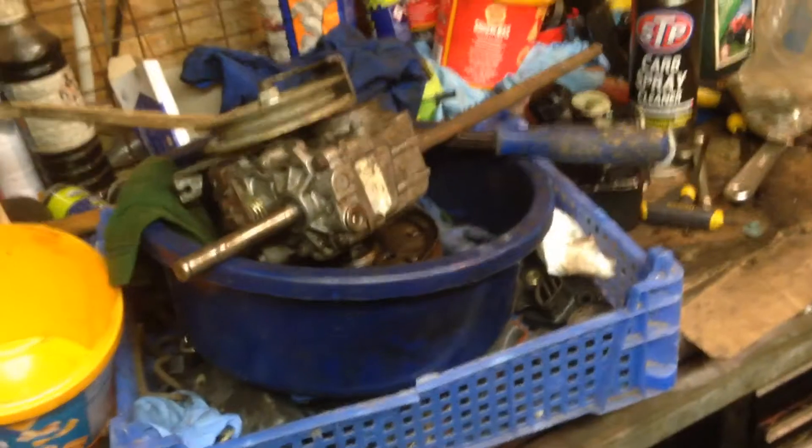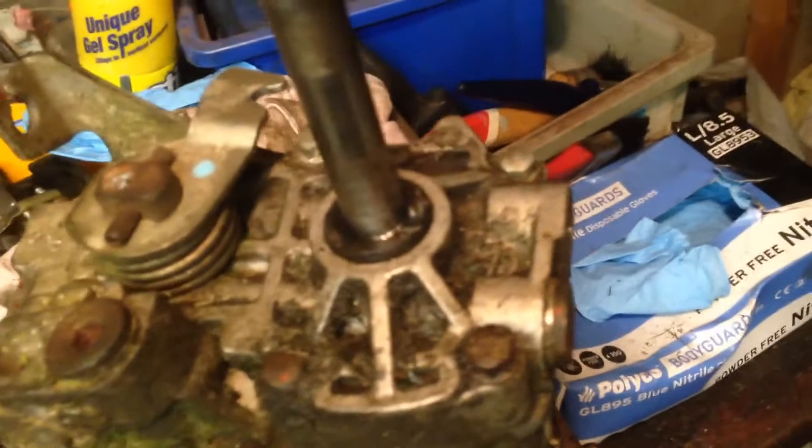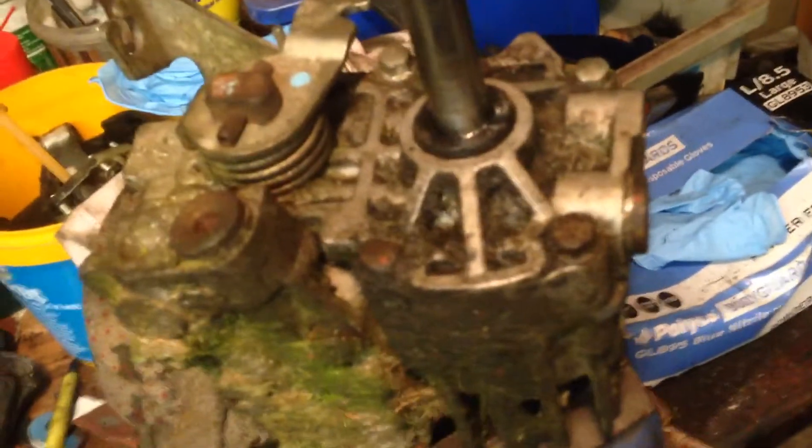Hi again. I think I mentioned on the last video — the video probably will be up before this one — that the Honda HRX, not actually that one but the other one I've got: the oil seal has gone on the end of the hydrostatic drive, so it's losing power.